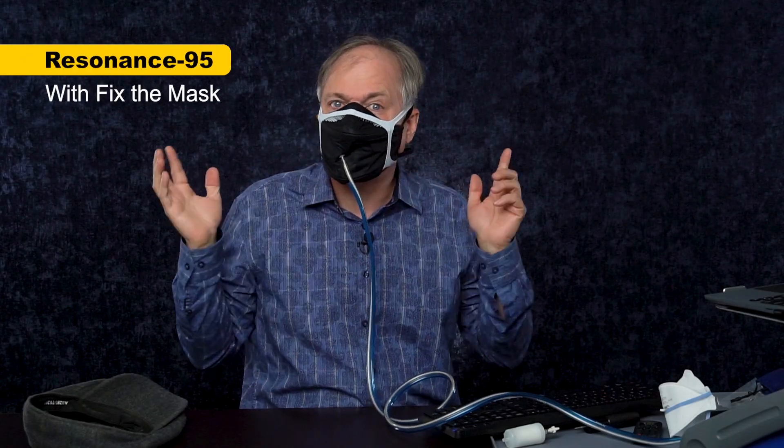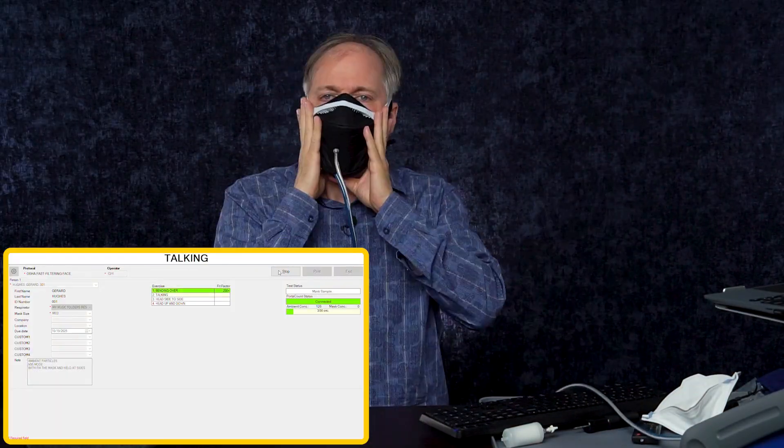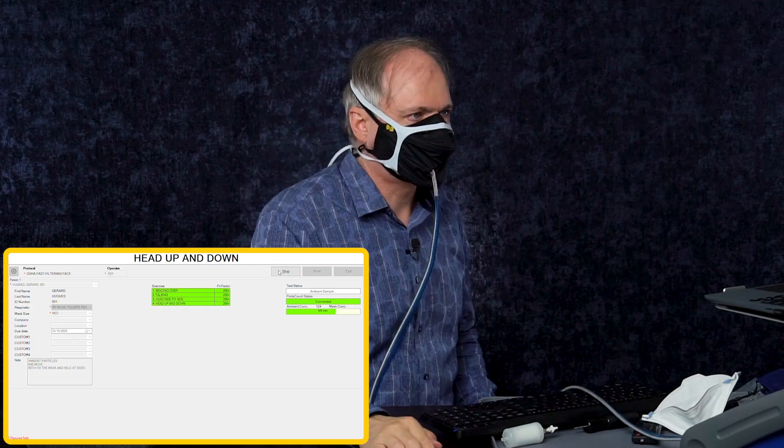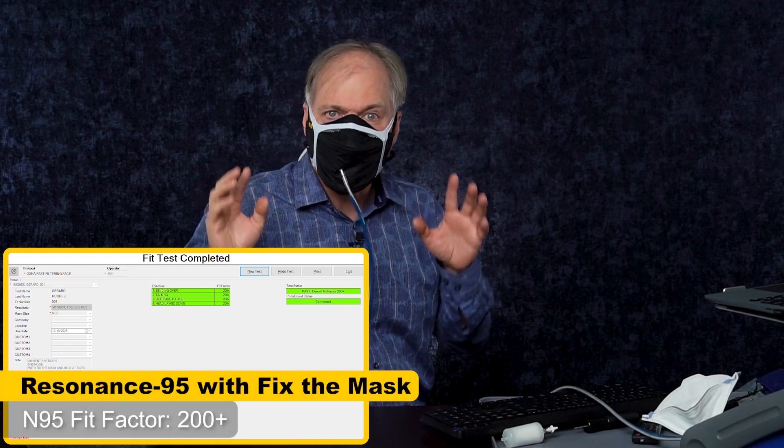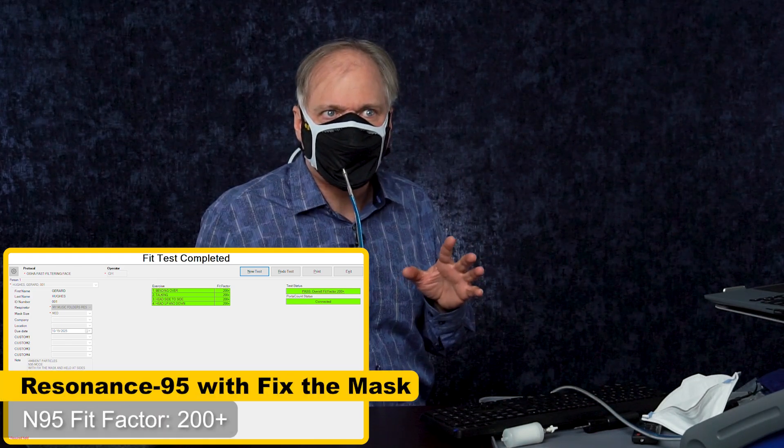This is Fix the Mask — it's a mask brace that helps masks fit better. If you have a mask that fits really well, you don't need a mask fitter. But if you don't have a great mask or if you're not sure if your mask fits well, this can be a literal lifesaver by giving you a much better seal. I'm hoping it will give me a better seal with this Resonance 95 mask. Wow — that was a whole lot of work to get it to pass a fit test, but it did. So the mask can pass a fit test, but maybe not on its own, or at least not on me. At least the filter media seems to be working and you can make it seal.